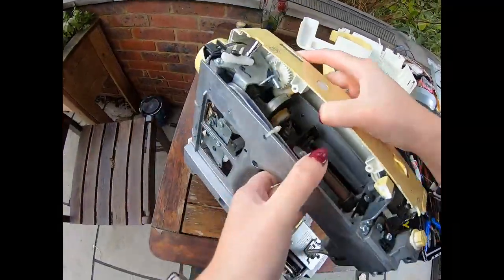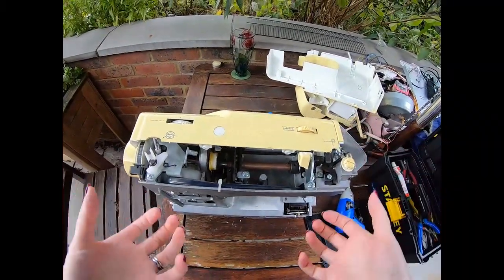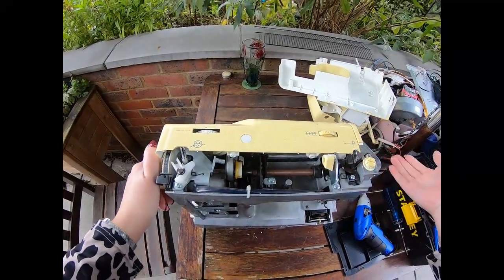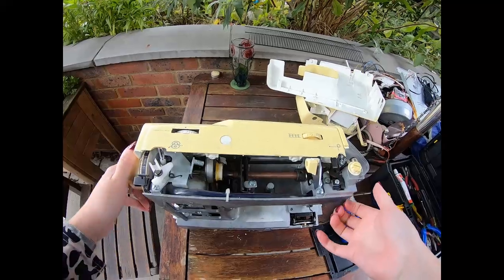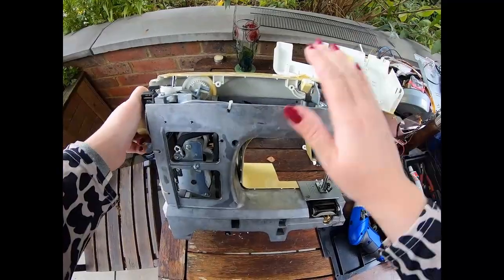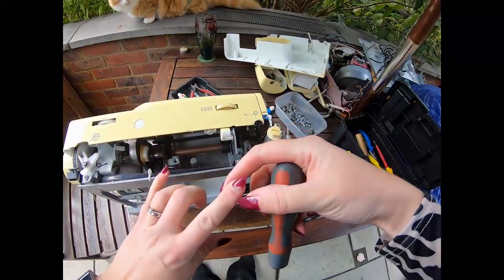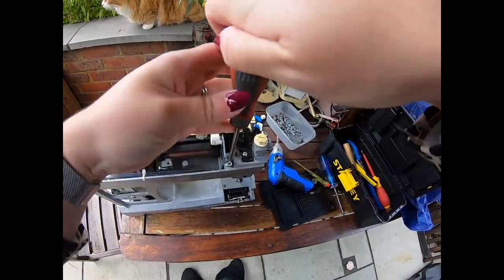The lovely thing about sewing machines is it's not like other appliances where the weight isn't actually coming from metal. Washing machines for example are super heavy, but the weight in them is the concrete bits holding the drum in place, whereas here the weight is actually the metal — so it's good value in that sense.